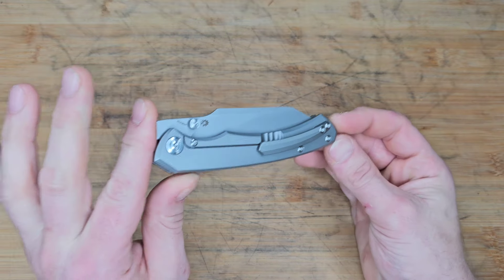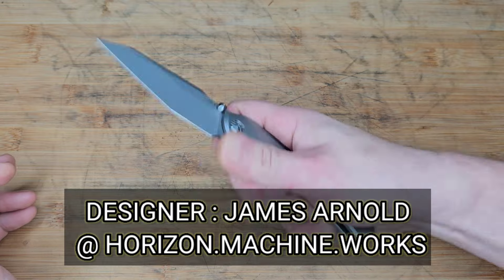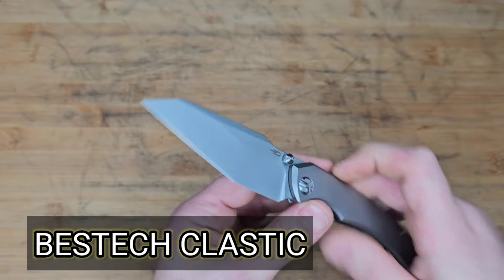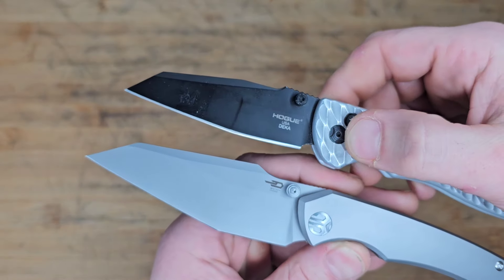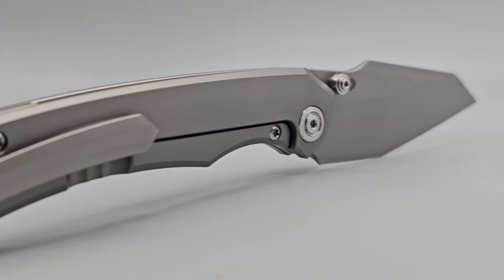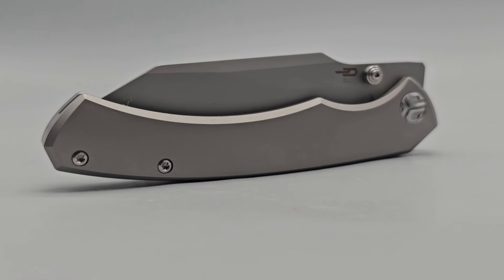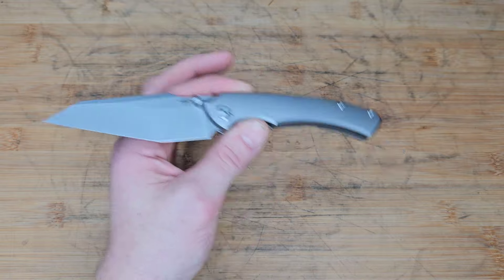We have a new model from Bestech. The designer is James Arnold from Horizon Machineworks and boy does it have a wicked blade. It kind of reminds me of the Hogue Deca quite a bit. They're calling this blade shape — in Magna Cut Steel by the way, recently heat treated between 63 and 64 — and this is up for pre-order right now. I'll have everything linked in the description. It should launch by August 30th or so.